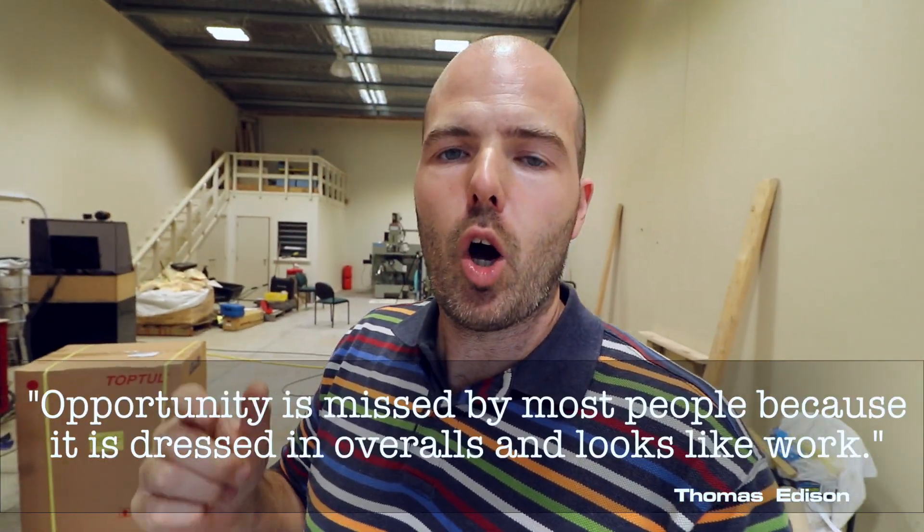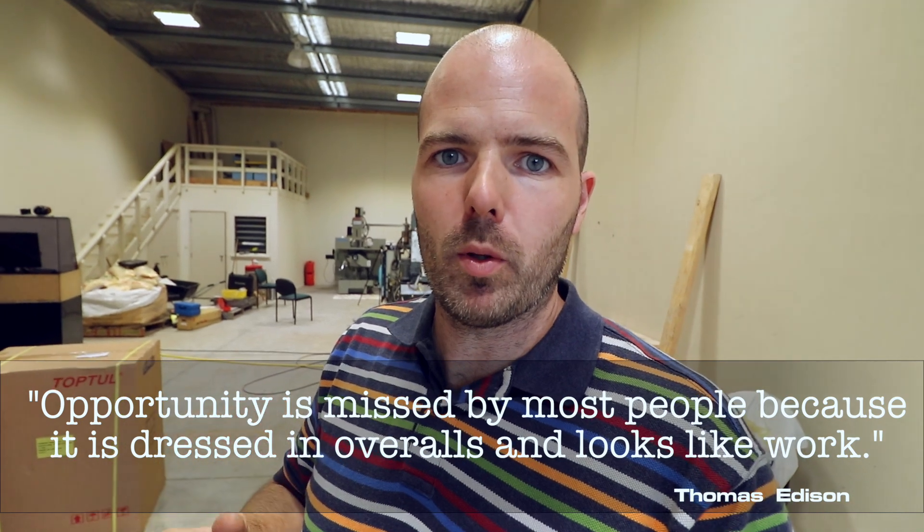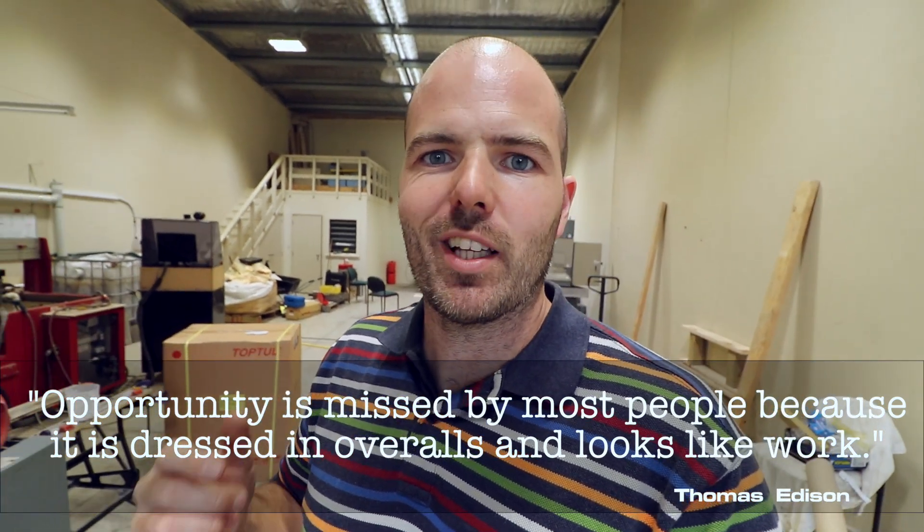I'll leave it at that for today. I think it is Friday. I'll leave you with a quote, of course. It is by Thomas Edison, who said: 'Opportunity is missed by most people because it is dressed in overalls and looks like work.'